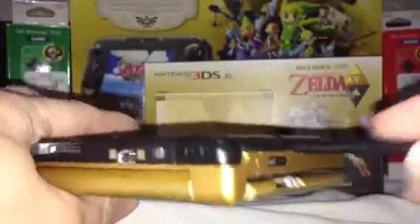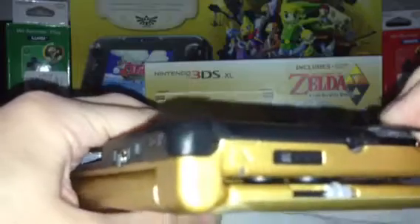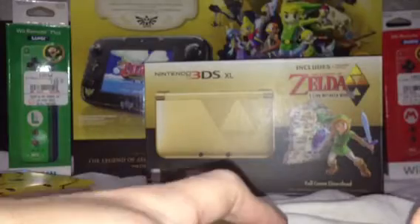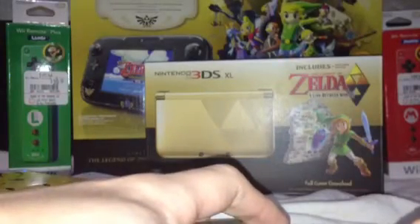It's got the stylus, like any 3DS console would. It's got your SD card slot. That's pretty cool. I mean, I've already got a few of those, so I don't really need it, but you never have too many SD cards in my opinion.